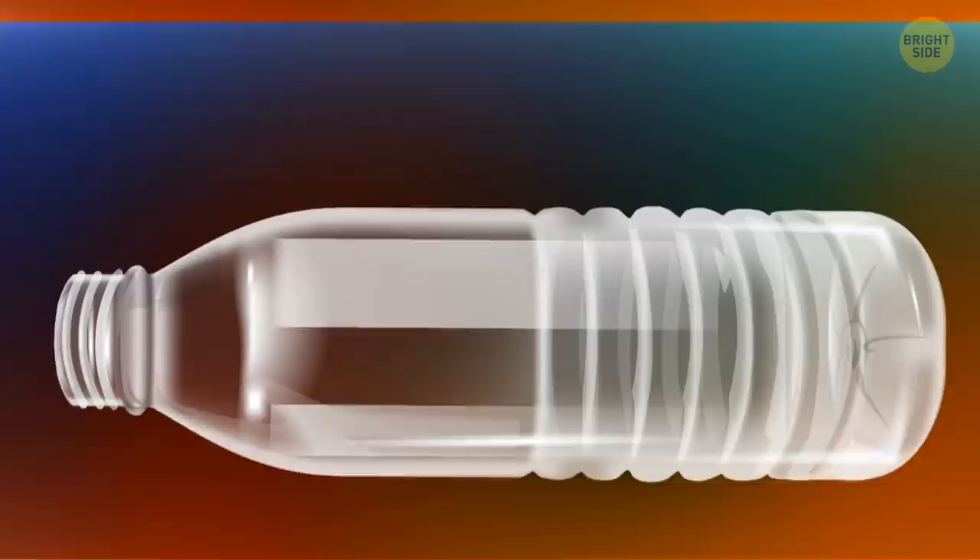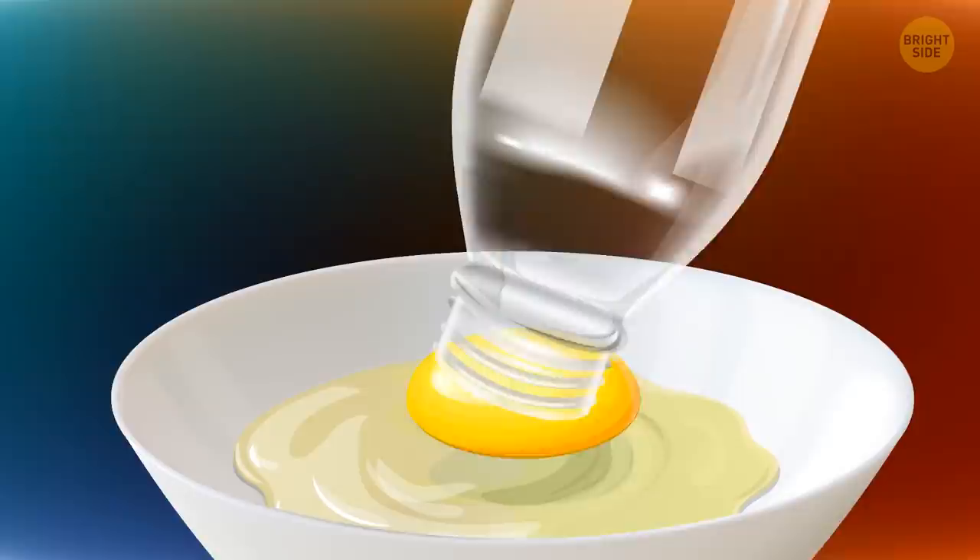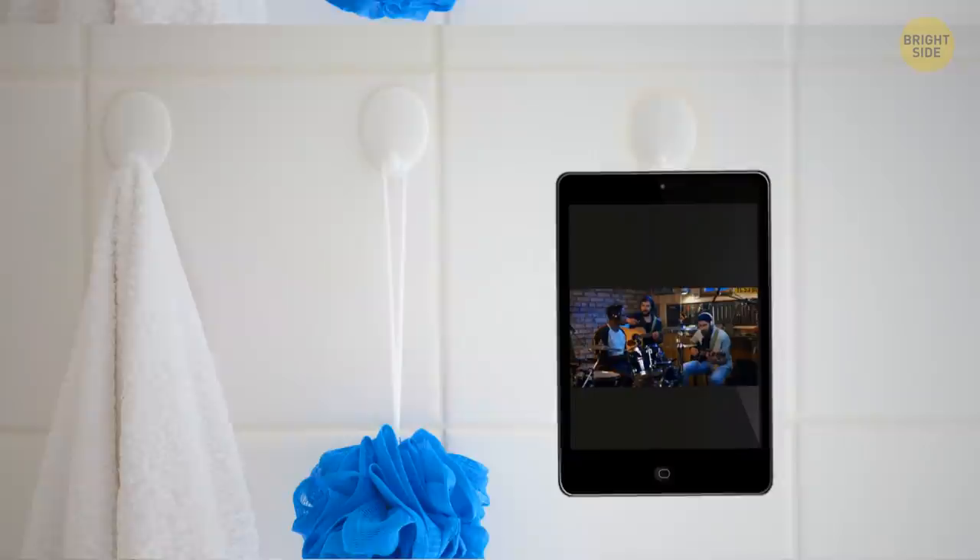You can use empty plastic bottles to separate yolks from whites. Squeeze the bottle, position it over the yolk, and then release it. The yolk will be pulled inside.